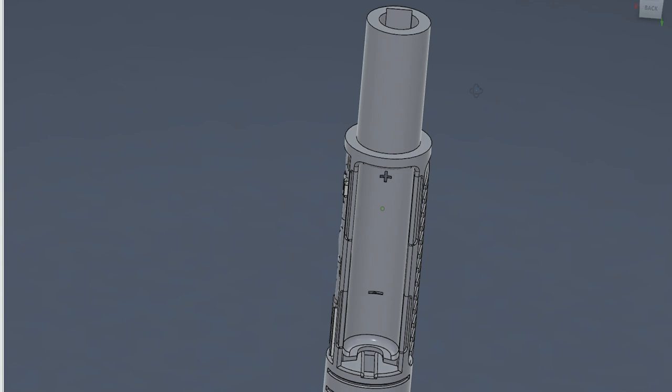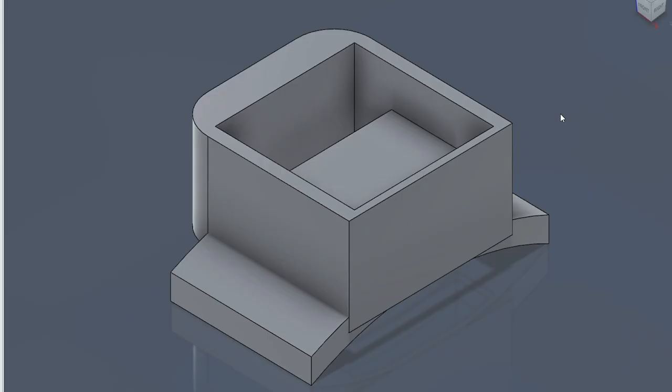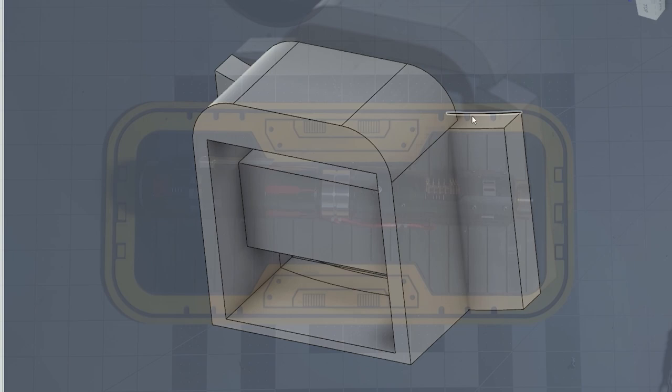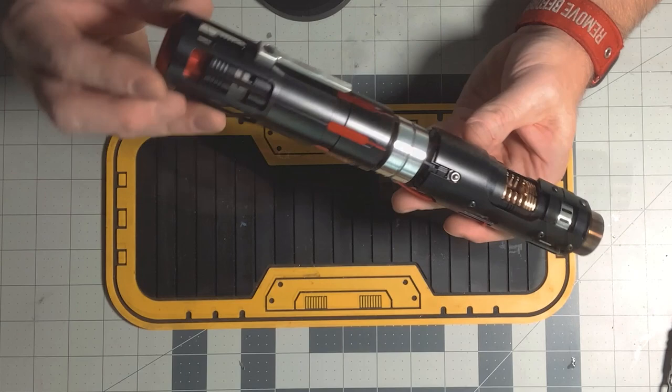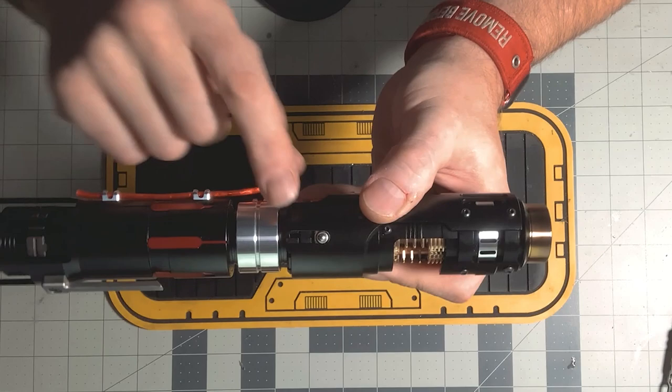My intention was to have a secondary crystal, but unfortunately I could not go that route — I had to make room for the switches. I also had to make a custom switch mount for the steel ball tactile switches. So the chassis stops right around here, that long nipple went past this waist section, and I wanted to have a crystal down in there.